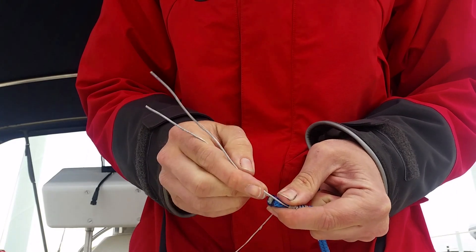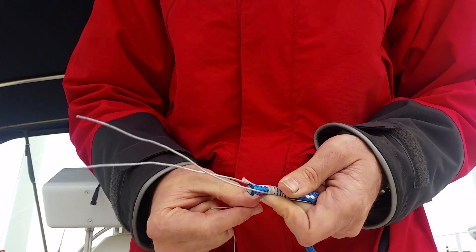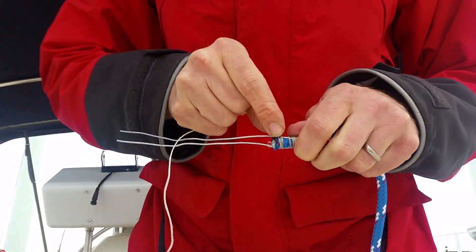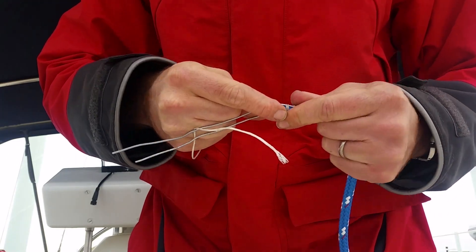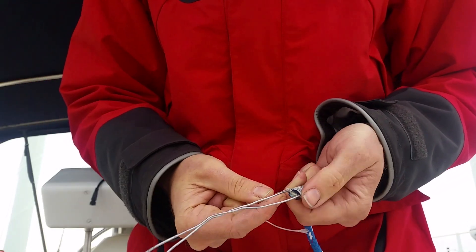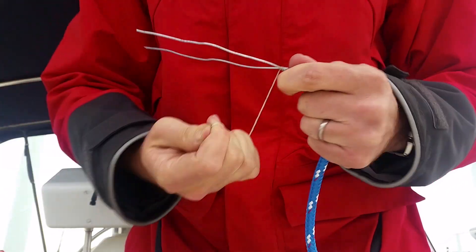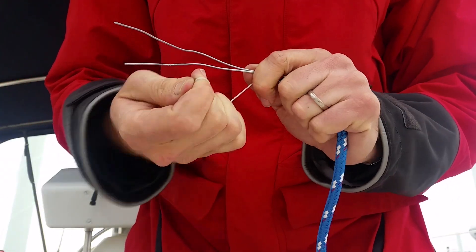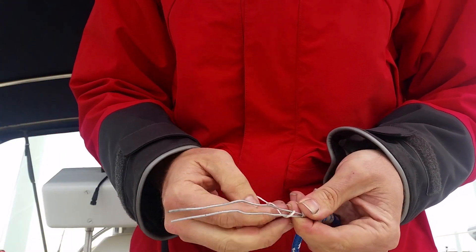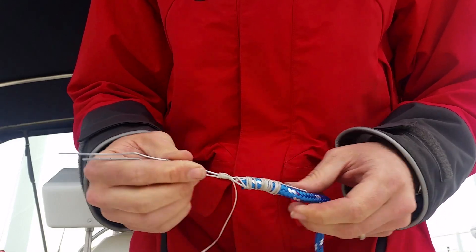You want to make sure that the end stays in between the two wires here. Then after you get to the end, you'll come off the rope and you're just going to wrap the two wires together. And then just a little half hitch to hold everything in place. And that's it.